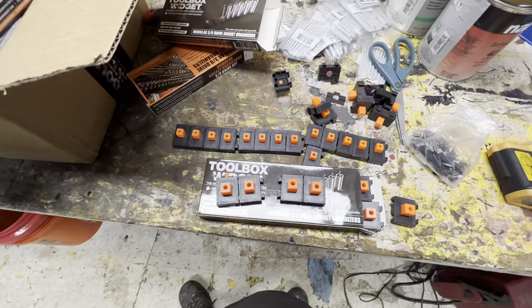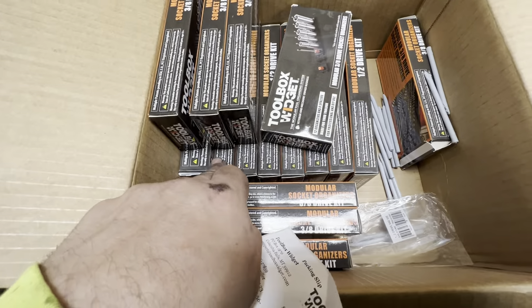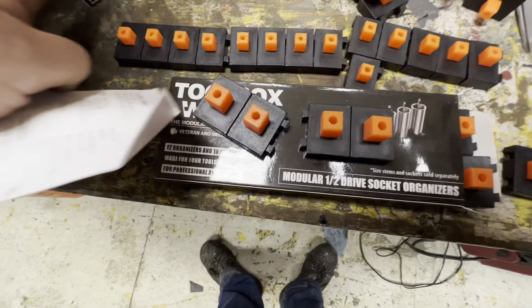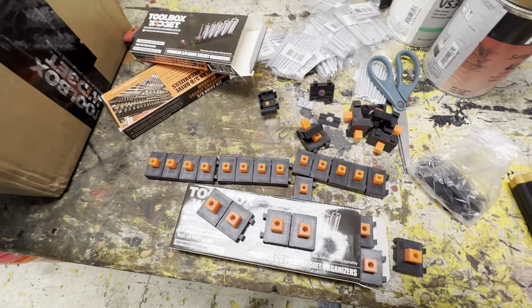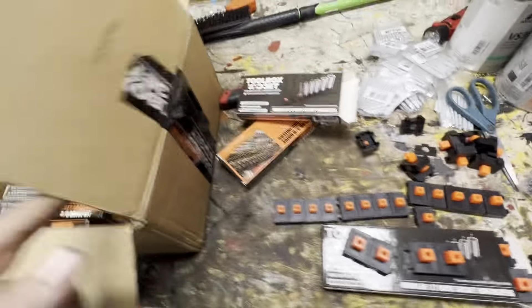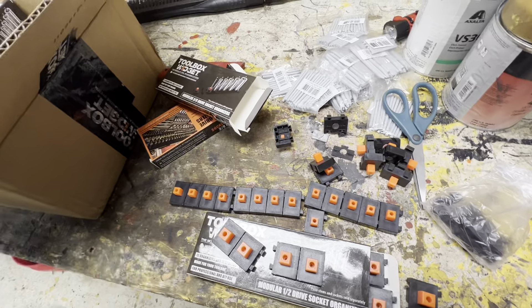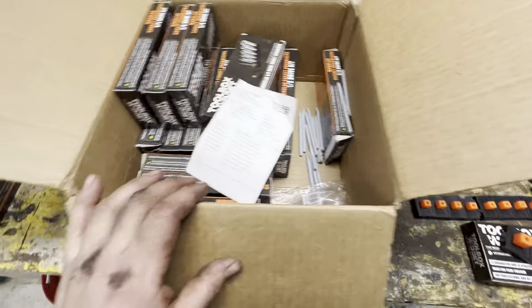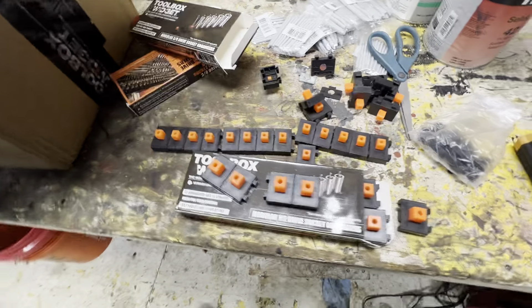Looks like they gave me extra socket organizers too. So we got nine half-inch socket organizers — so they gave me a free half-inch socket organizer kit as well. That's pretty nice. They realized that the shipping time was longer, so they threw that in. And then we got the right amount of three-eighths drive. So they gave quite a bit of the extra stuff.